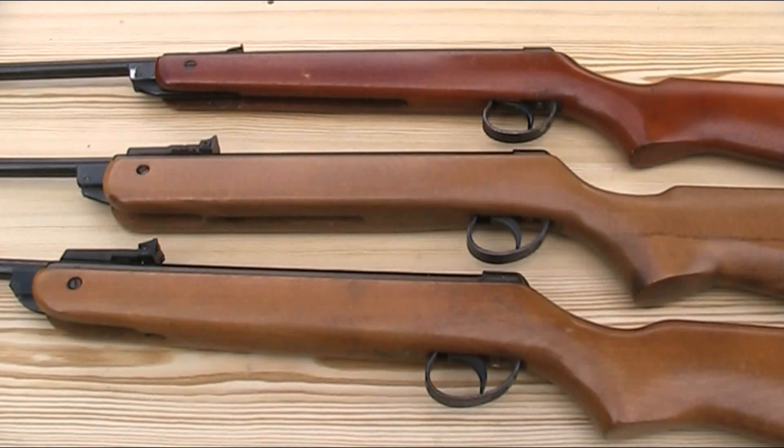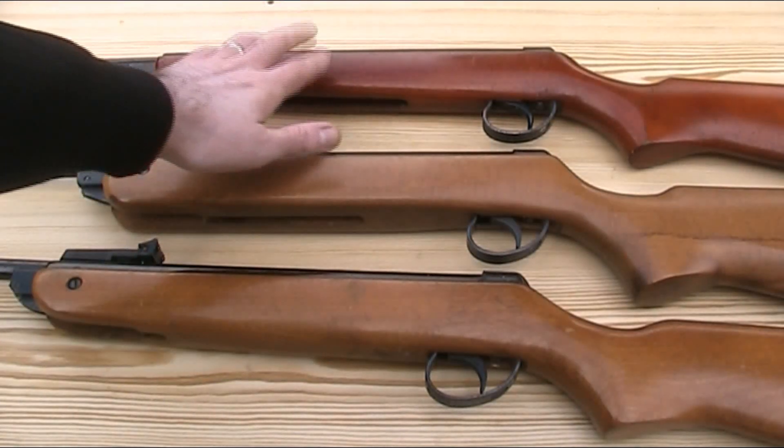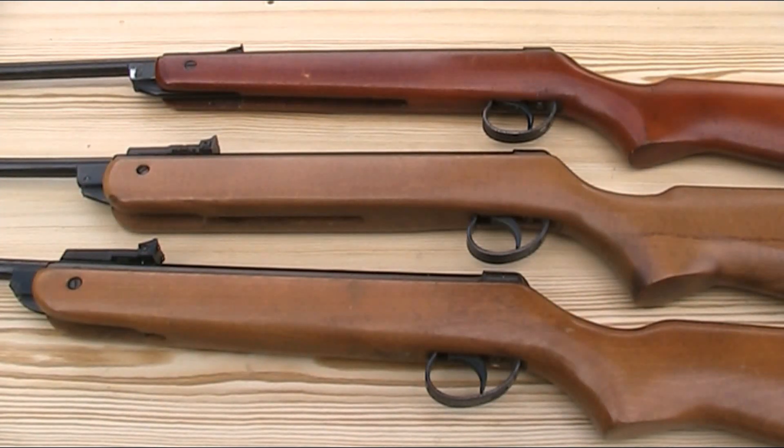Let's start off with a few basic stats. The Mark II is 41 inches (104cm) long and weighs 5 pounds (just over 2.25kg). The standard Mark IV is also 41 inches, but this Super Meteor version is 41.5 inches (105.5cm), and both versions of the Mark IV weigh 5.8 pounds (2.6kg). The Mark V is 41 inches (104cm) long and weighs 5.4 pounds (2.4kg).